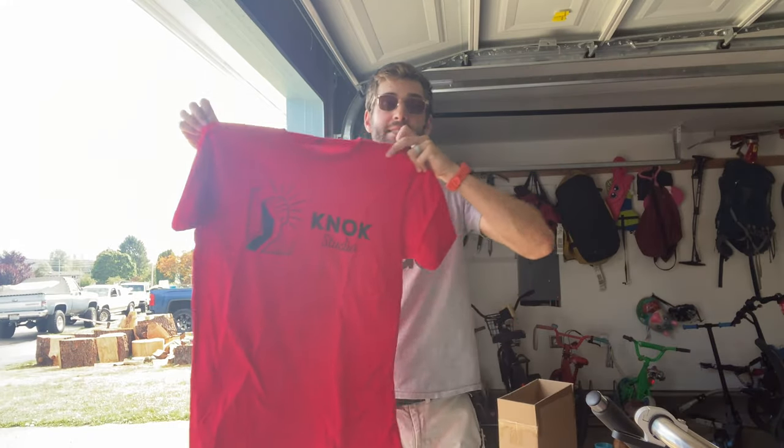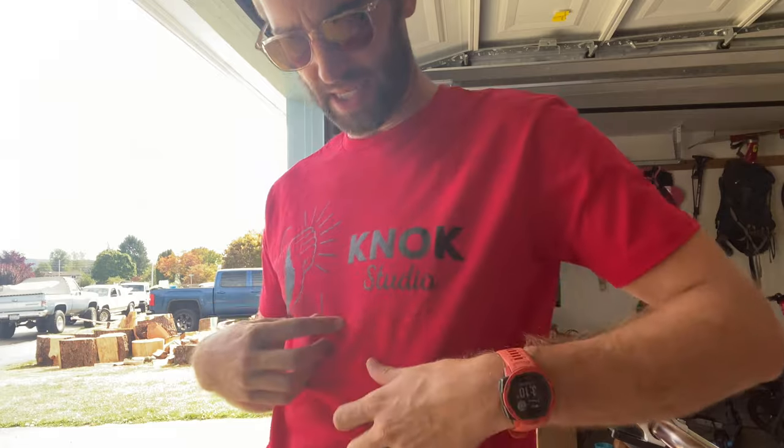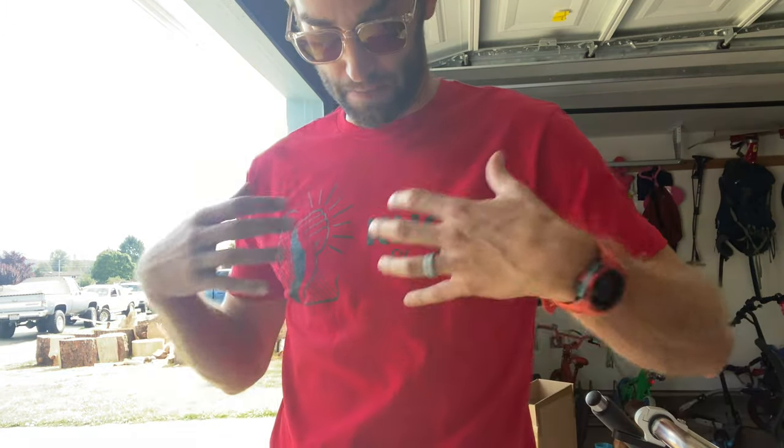I ordered a size medium. It comes nicely folded. I am six foot one, 175 pounds, and this is what it looks like on me. This feels nice — wow, check out the attention to detail. What I did is I uploaded a black version of my logo, NOC Studio.